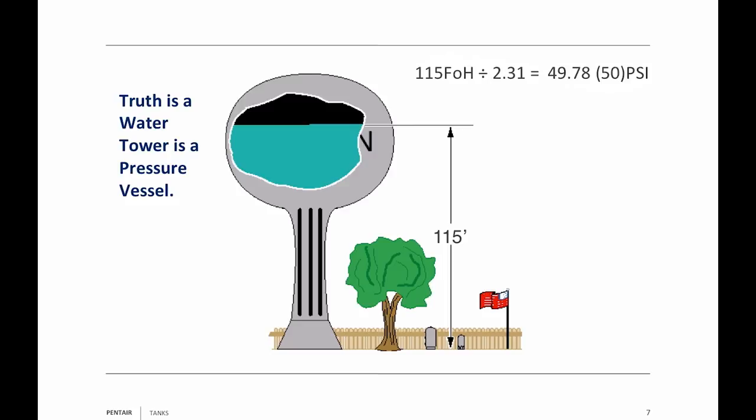It'd be nice if everybody had a water tower in their backyard — well, maybe not. So to eliminate the need for a water tower, the industry came up with an air over water tank. And then eventually down the line, they came up with what's called a pre-charged tank. We're going to take a look at those now.